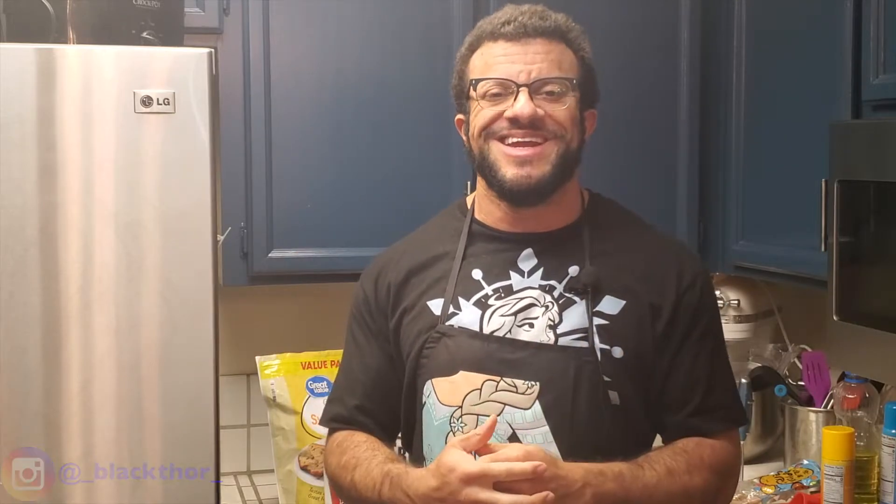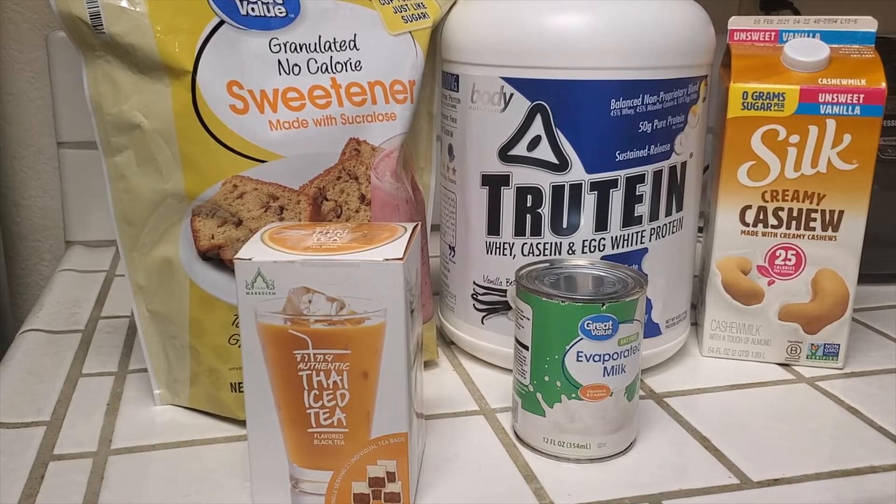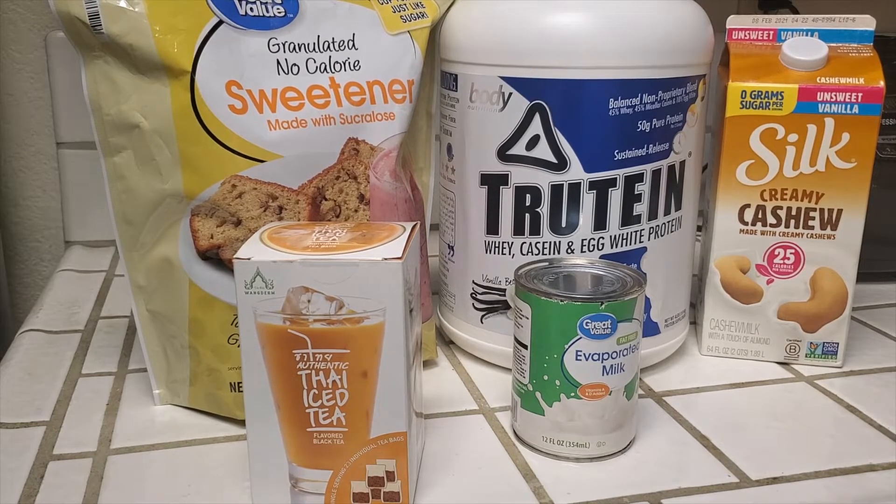Today I'm going to be showing you how you can make a really good anabolic Thai tea that you can do in just a few minutes at home. We are going to need Thai tea bags — you can also get loose leaf Thai tea if you'd like, but bags make it a lot easier. You are also going to need a no-calorie sweetener, vanilla protein, fat-free evaporated milk, and cashew milk.